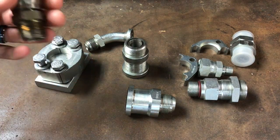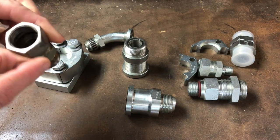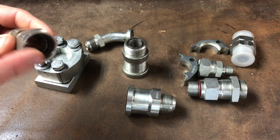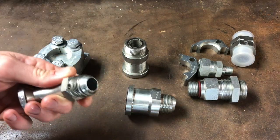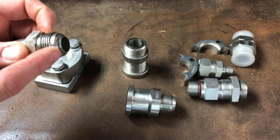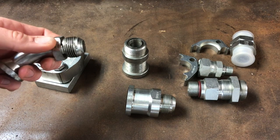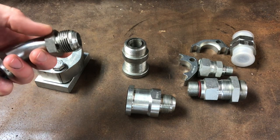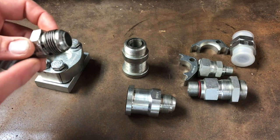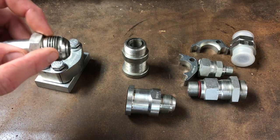The most common fitting is probably JIC. This is a JIC female and this would be a JIC male. It's standard threads and has a 37-degree taper — some places call it a 37-degree flare, but it's most commonly known as JIC. It's the same thing.